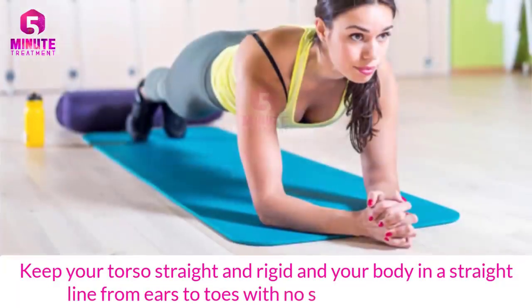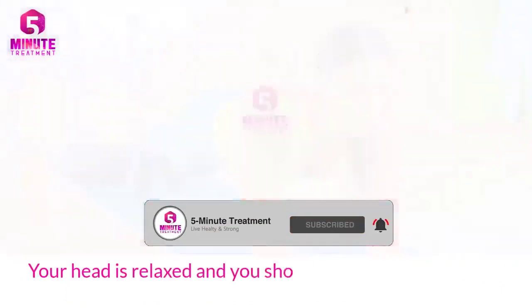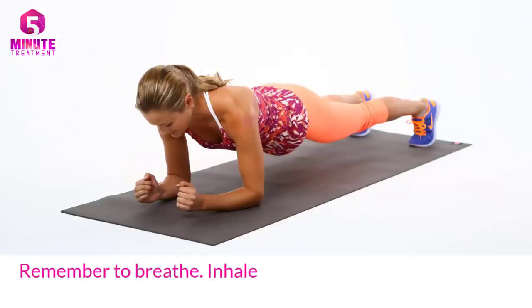Keep your torso straight and rigid, and your body in a straight line from ears to toes, with no sagging or bending. Your head is relaxed and you should be looking at the floor. Hold the position for as long as you can. Remember to breathe — inhale and exhale slowly and steadily.